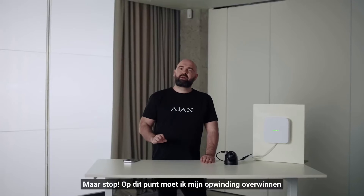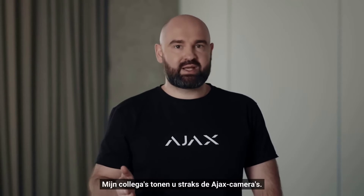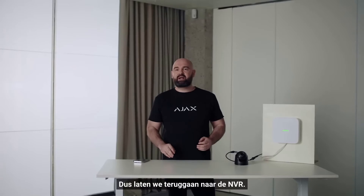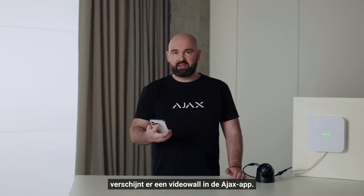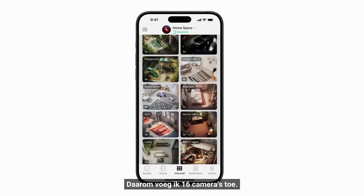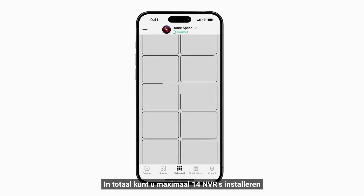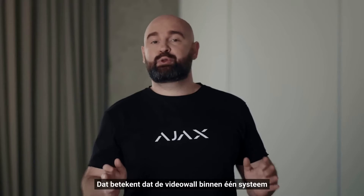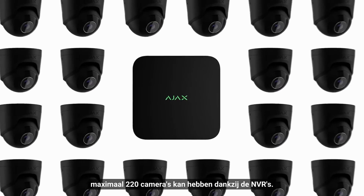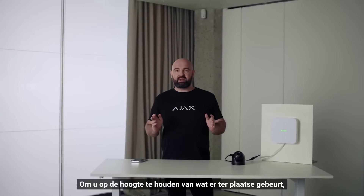You get the same functionality as a camera with NVR. Let's go back to the NVR: after adding the cameras, a video wall appears in the Ajax application. I have 16 channels on my NVR, so I'll add 16 cameras. If you need more, you can add additional NVRs — up to 14 NVRs per installation, meaning up to 220 cameras through NVRs, or 200 Ajax cameras, all on one video wall.